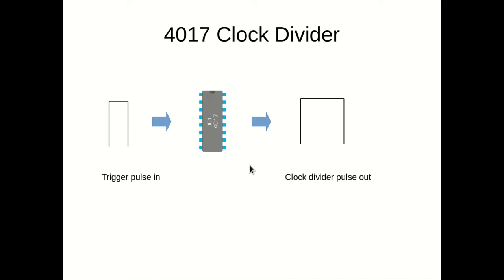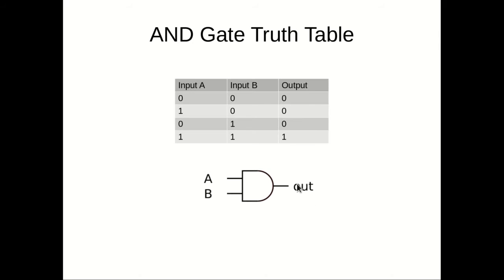Let's remind ourselves of what an AND gate is and how it works. This is the symbol for a basic two-input AND gate — you have input A, input B, and an output. Working with logic 0 and logic 1, for the AND function to be true, both input A and input B need to be at logic 1 for the output to be at logic 1. Any other logic state on the inputs will produce a logic 0 at the output. We can write a truth table that describes this — the only output at 1 is when A and B are also at 1.